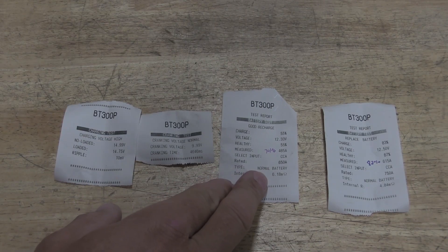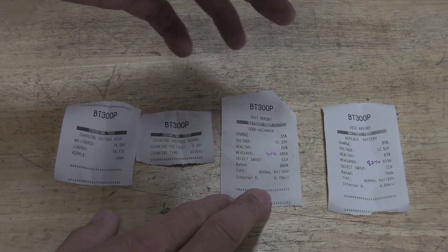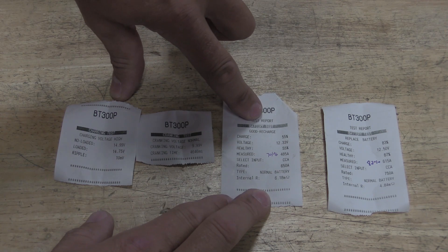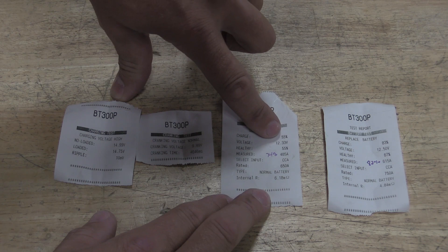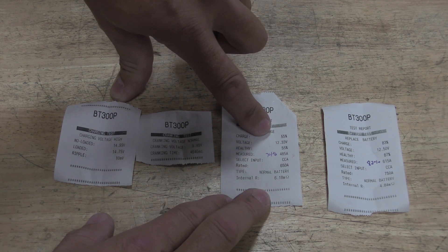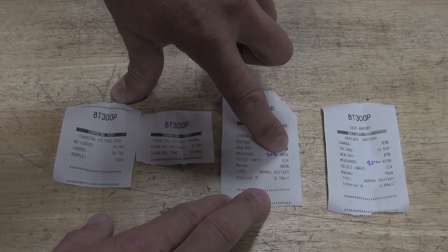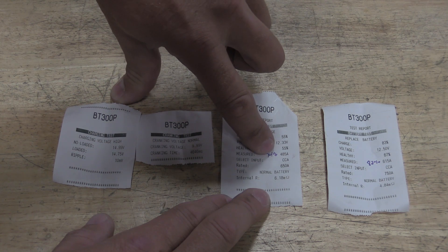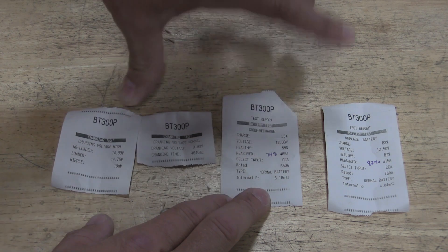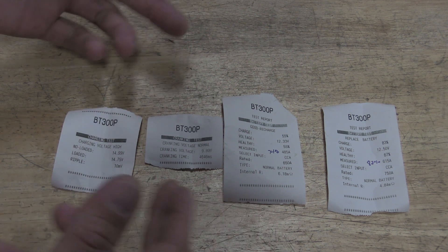Having these little printouts allows me to analyze what I'm looking at and decide whether I trust this unit. The 2015 Chevy truck was just driven the other day for quite some time, so I'd expect the battery voltage to be good. The printout shows charge at 55%, voltage at 12.33 volts — I'll give that. Health is 55%, measured cold cranking amps are 485, which is 74% of the rated 650. Internal resistance is 6.18 milliohms. Maybe it needs a long recharge, but I'm doubting it.